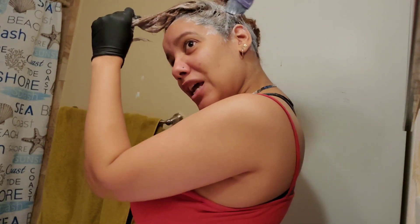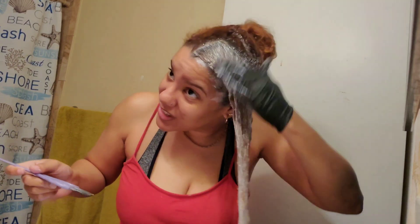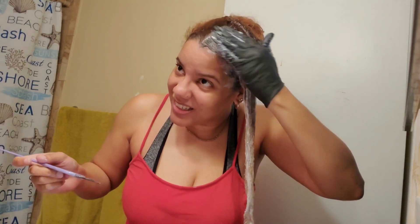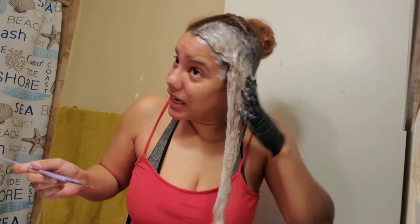One time this lady dyed her hair blue. They didn't say nothing but they were just roasting her — calling her a smurf. She ended up dyeing it back to her blonde, and that took time because, you know, that would have been like green.